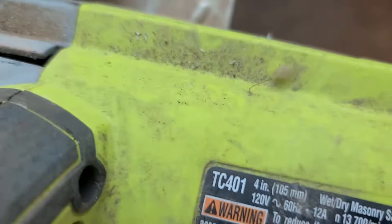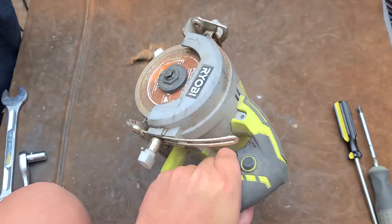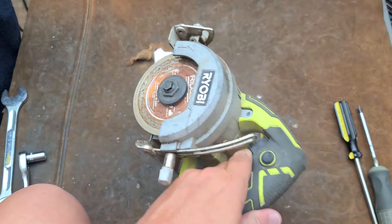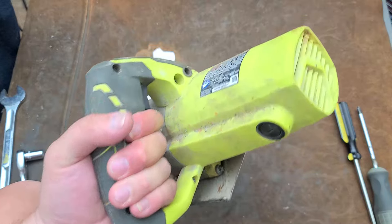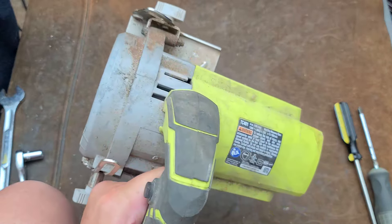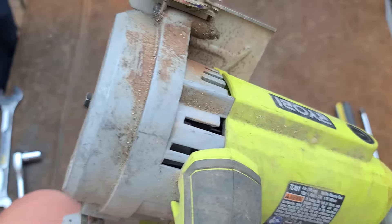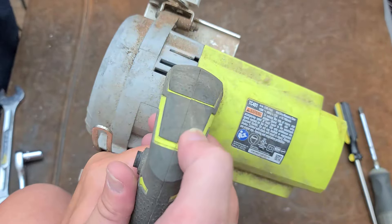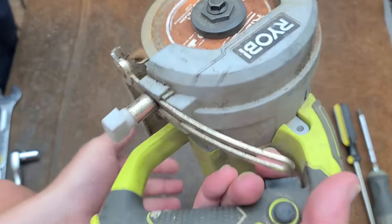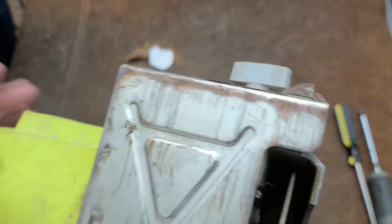Addis Maximus here. This time just a little basic video about the Ryobi TC401. I did pick this up at a garage sale — good and cheap. It's $100 at the Home Depot, so I guess this is the more current model. This one has a lot more crud from sitting around construction projects rather than having a ton of use.